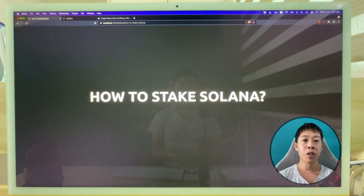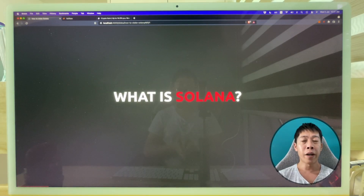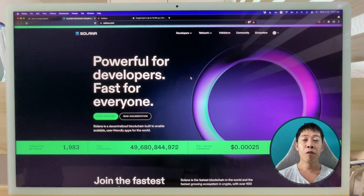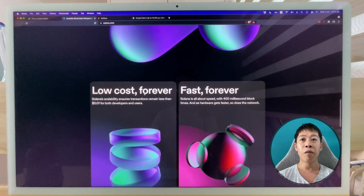In this video I'm going to teach you how to stake Solana so that you can get an interest of 6.67 percent every year compounded. What is Solana? This is a blockchain technology for developers — they are not just tokens, they are a blockchain that apps can build on top of. They are the most popular blockchain after Ethereum, and they are very scalable.